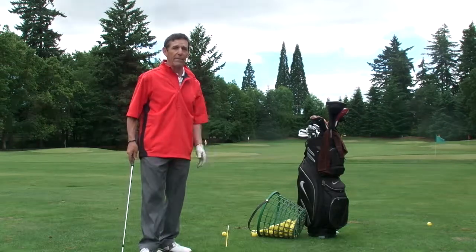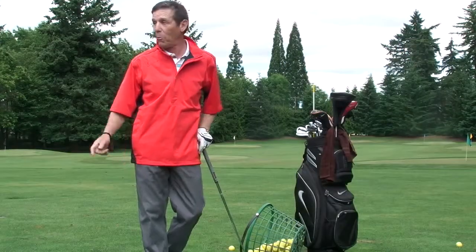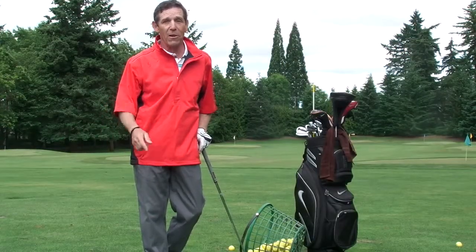If you can go through those five pre-swing fundamentals, you're going to play a lot better. This is Harold Blustein from Royal Oaks Country Club. Good golf to you.